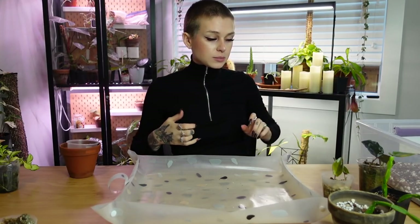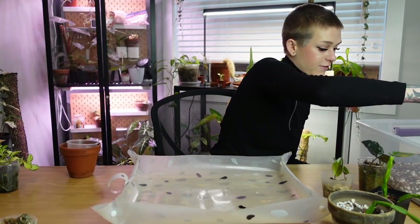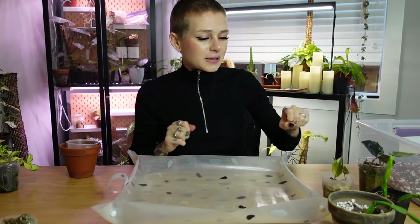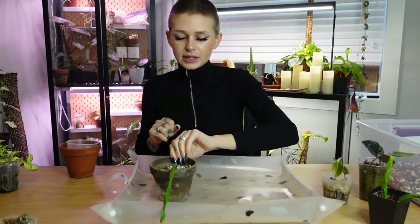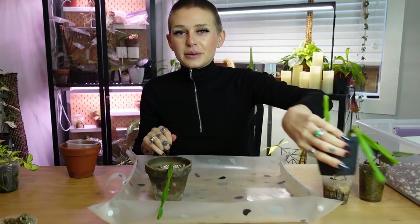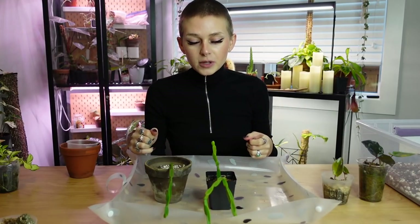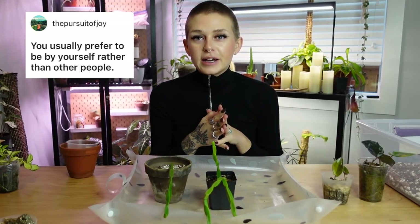Okay, so the top three most popular assumptions by far, I've written down to just get them out of the way first. It's hard to talk and repot sometimes, you guys. What are we going to start with? The ripsalis. Let's start with these guys right here. So the top three that I got — the first one, and this is probably the most popular one I got — is that I am introverted.